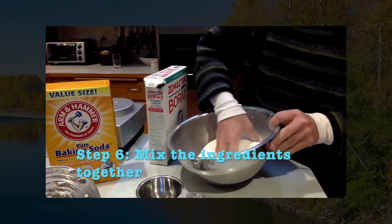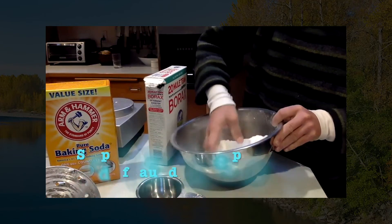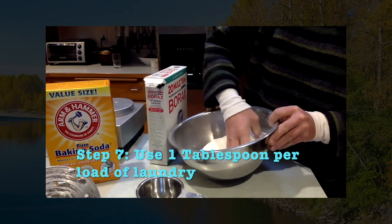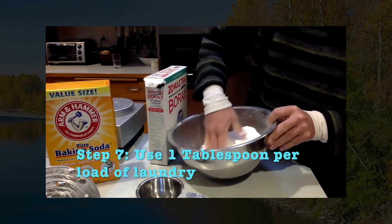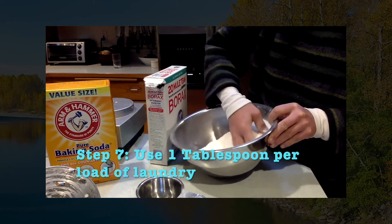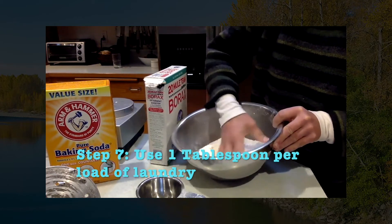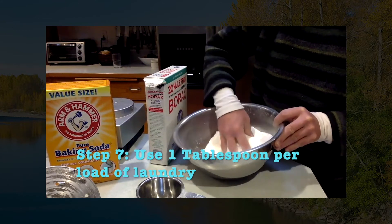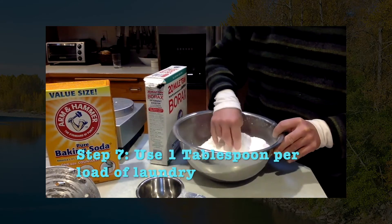You're going to mix it up — you can use a spoon, you don't have to use your hands. And that's it. You just use one tablespoon per load. You can use two if it's really dirty laundry. It works in high efficiency washing machines, just like a regular detergent. It works really great.